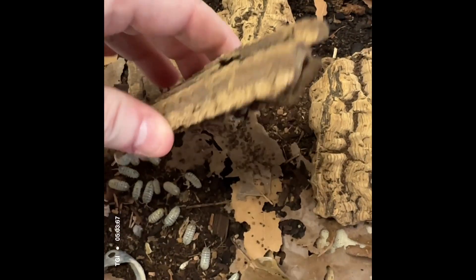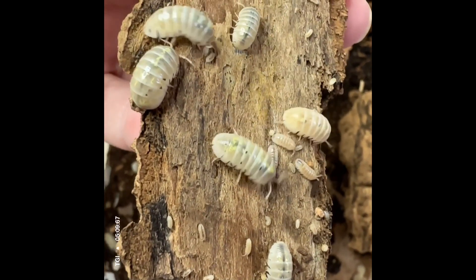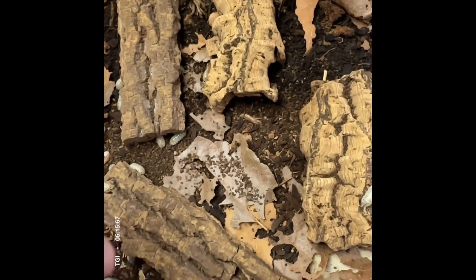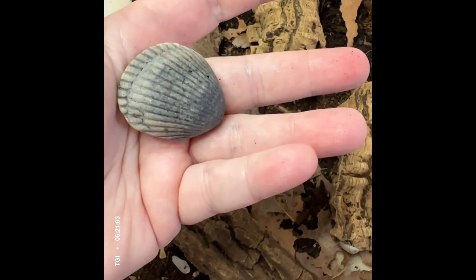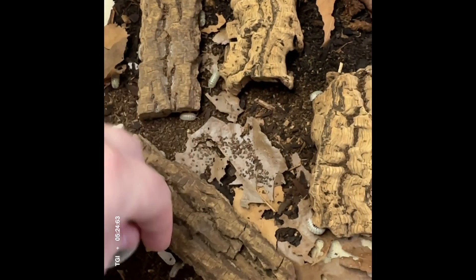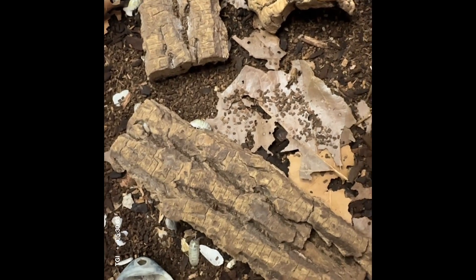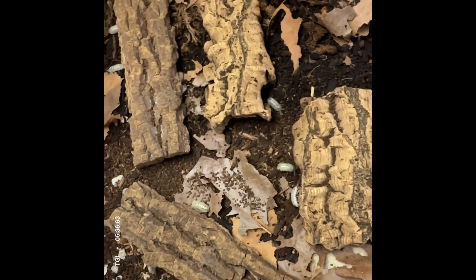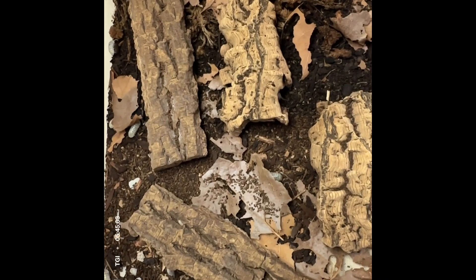They do hide under the bark and they eat the bark. This is where most of the babies tend to congregate — safety in numbers. Most people have feeding dishes of some sort; a seashell works well. It stops the Repashy, vegetables, or mealworms from going directly on the substrate and promoting mold growth. Springtails that inhabit the bin with the isopods also help as a cleanup crew.